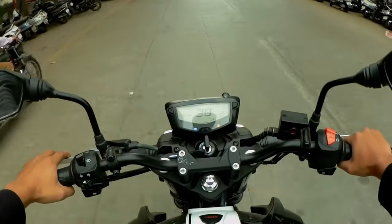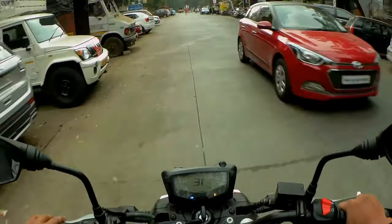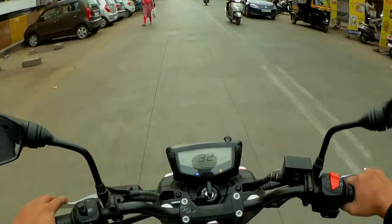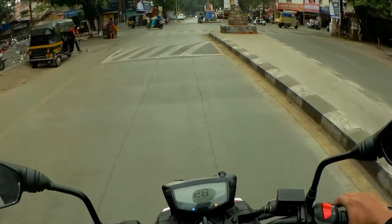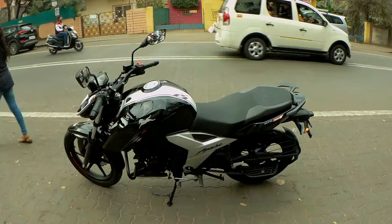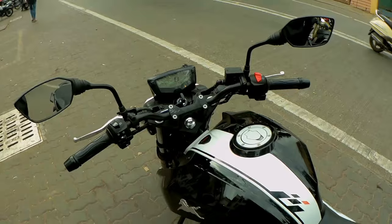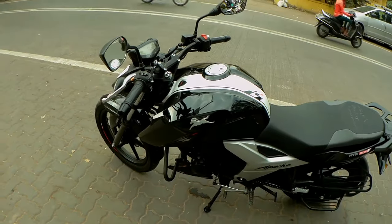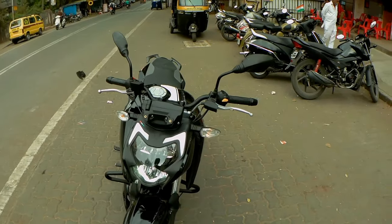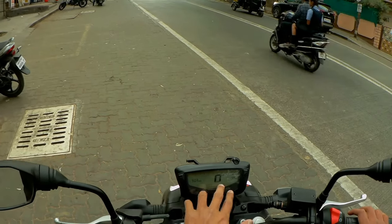The gear shifting is really good. The company claims a top speed of 120–125 km/h. If we talk about the seat ride, this is a very comfortable bike. If your height is on the shorter side, the bike will still be comfortable. There is a lot of power in this bike, and if you need a lot of power for the price, you can definitely go for this bike.